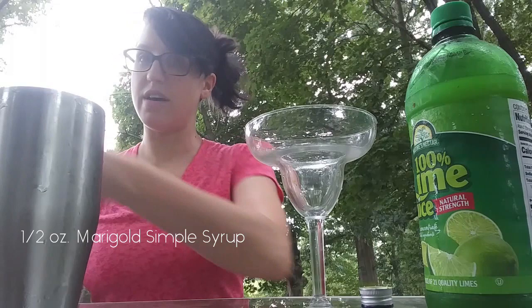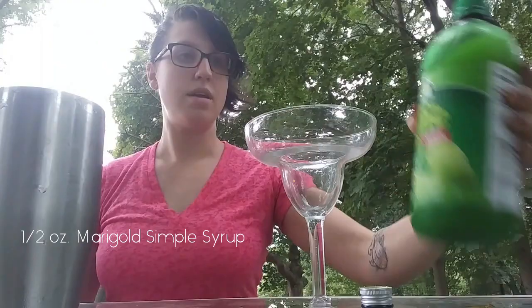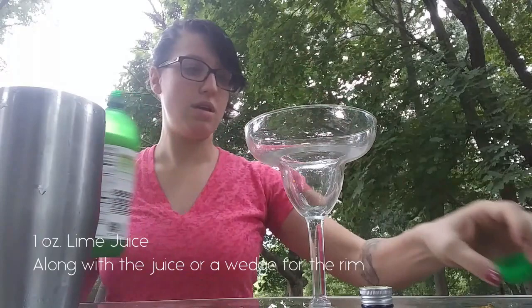Half an ounce of simple syrup — and that is your marigold simple syrup. And then add some lime.